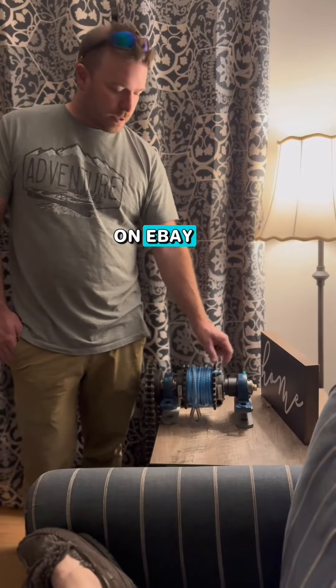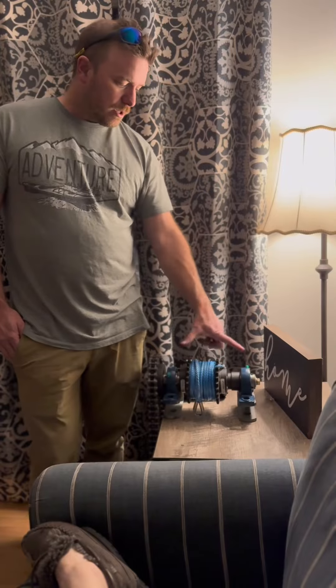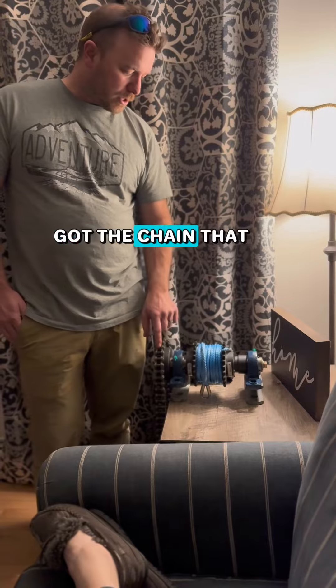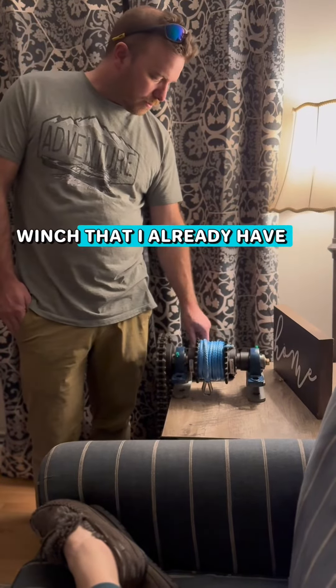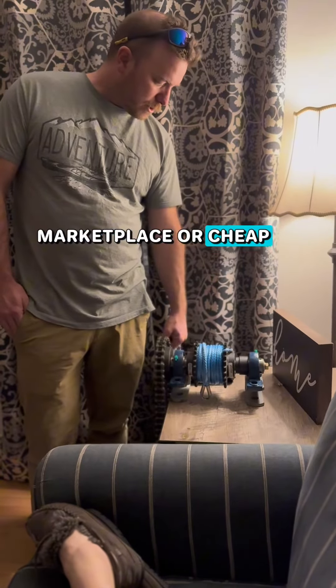Started buying little pieces on eBay — like these two pieces are five bucks together, which is crazy. And then they make the windstorm, got some bearings here, a shaft, got the chain that came with it. I replaced a piece of my scallop winch area, got this really expensive hydraulic motor, but I got it on Marketplace real cheap.